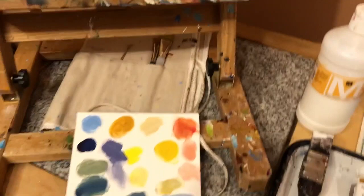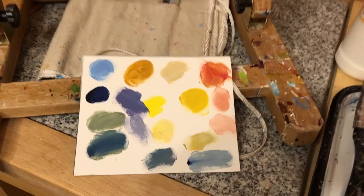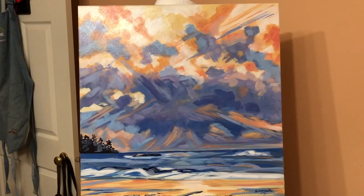I did a little bit of color mixing to start, just so I could see what my color range would be. And then I had fun. It was actually quite refreshing to see how many colors, different shades, nuances, and values I could get out of just using those three colors.